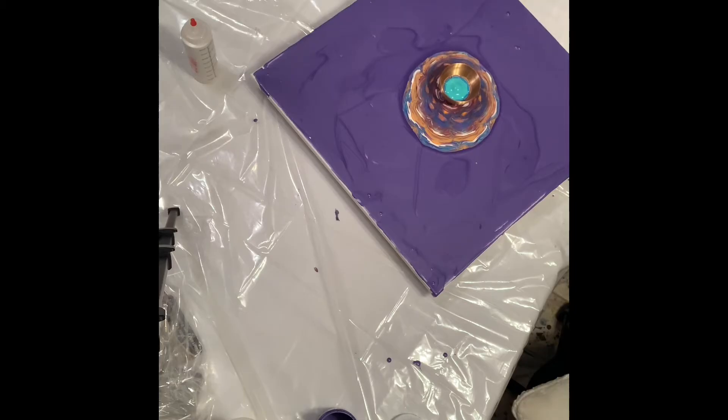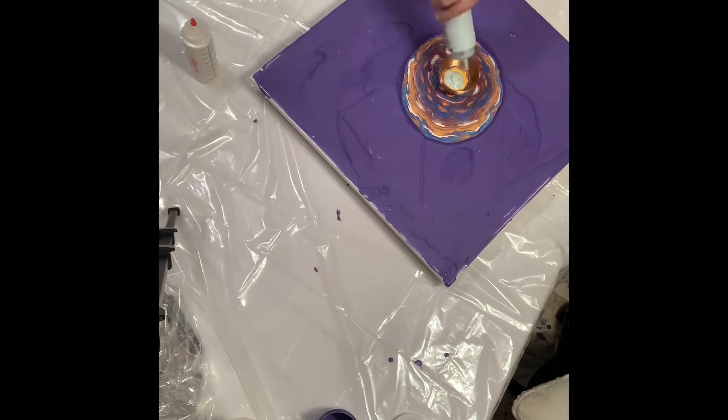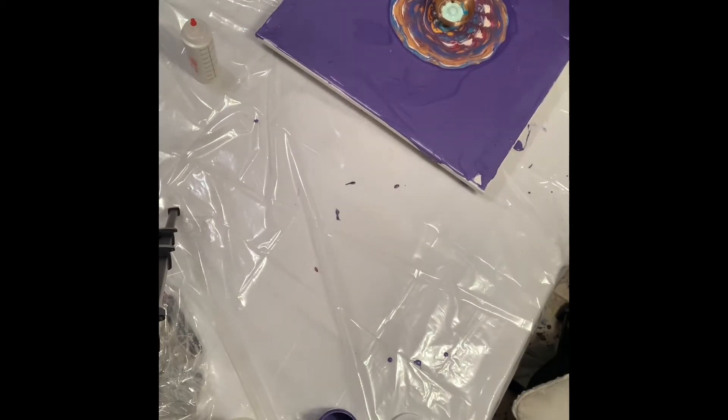I put in phthalo green light by Golden, bright aqua by Liquitex, turquoise by Amsterdam, ultramarine by Amsterdam, and yellow blue by Liquitex Basics. I also put in cadmium yellow deep hue by Liquitex Basics, and carmine — that watermelon red by Amsterdam, which is so beautiful. Of course I used the rouge with it because I love it, and I also used azo orange by Amsterdam.